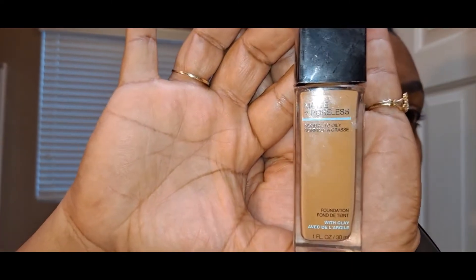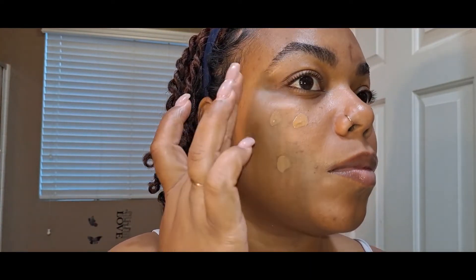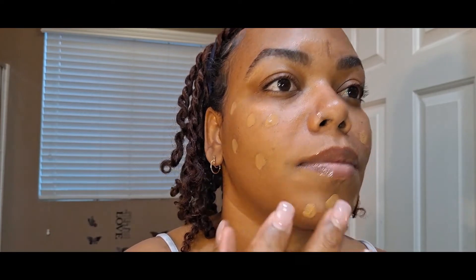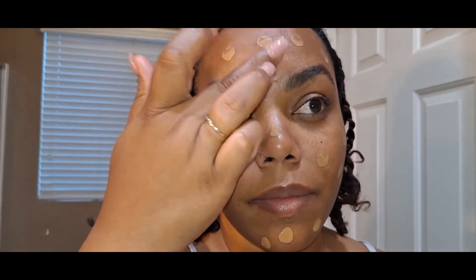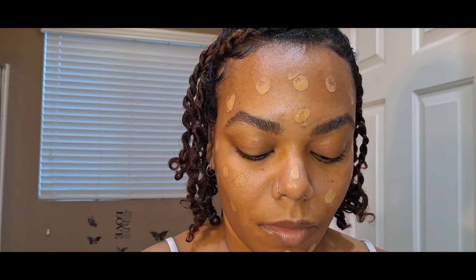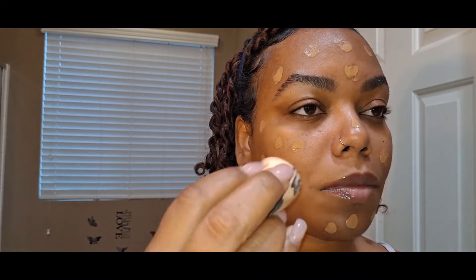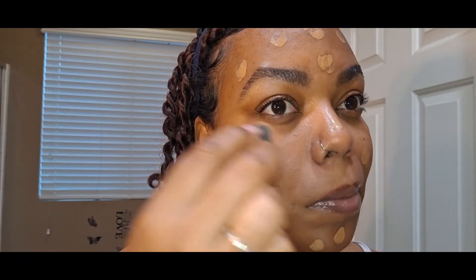And I'm just going to go right in with my foundation — caramel toffee 330. With this makeup look I didn't do any concealer or cover-ups or anything like that, I just went directly in with my foundation. Because in this video we're just doing a simple quick natural look — well, slight natural, because obviously I'm adding makeup. I'm just going with one of my sponges to blend it in.